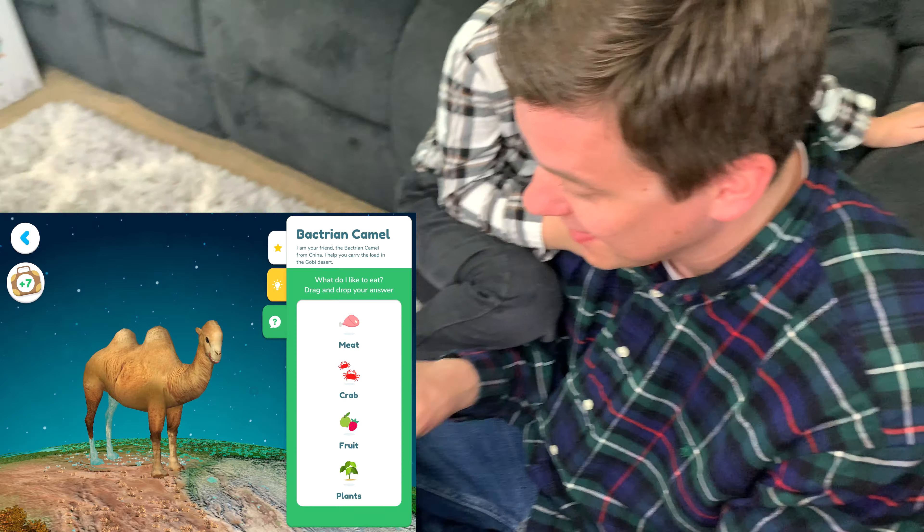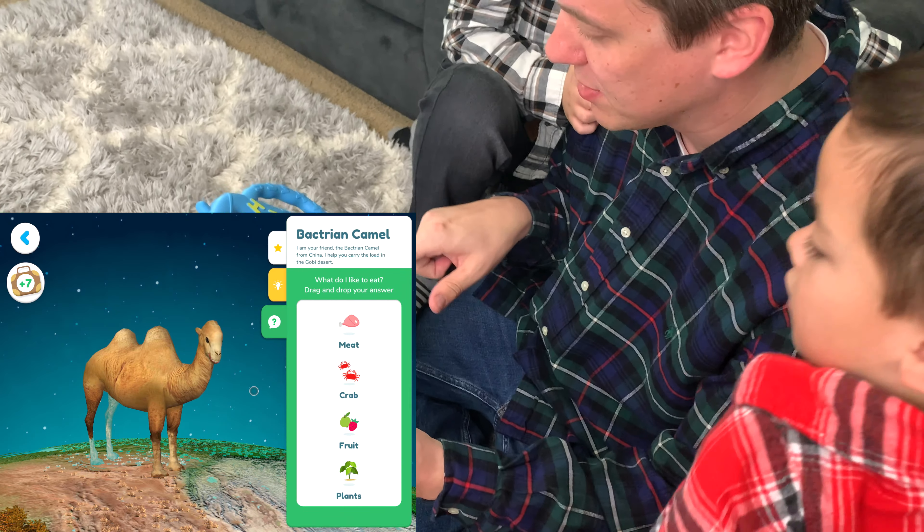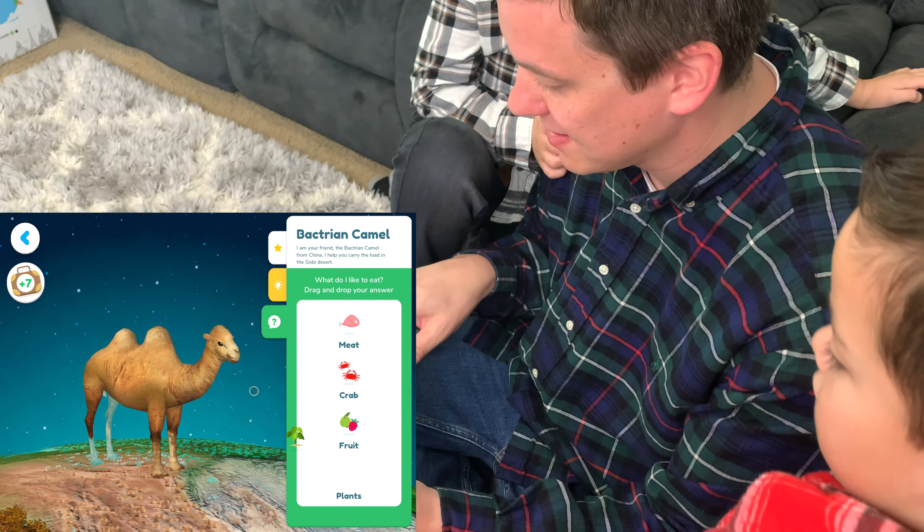Tap on the question icon to take a small quiz about what you've explored. Drag the food that you think it'll love to eat. Probably plants. Maybe fruit? No. Meat? Just plants.